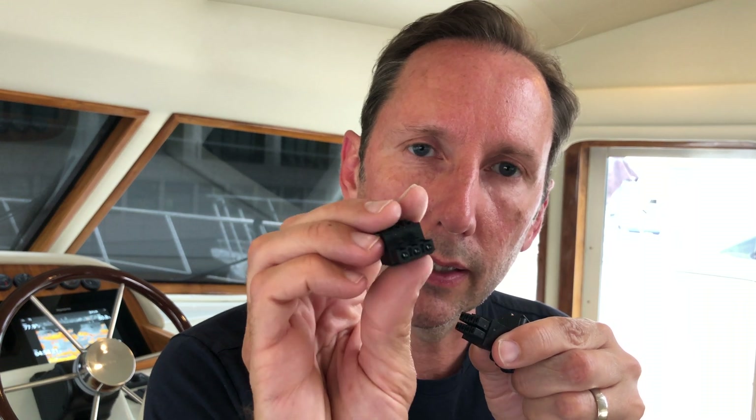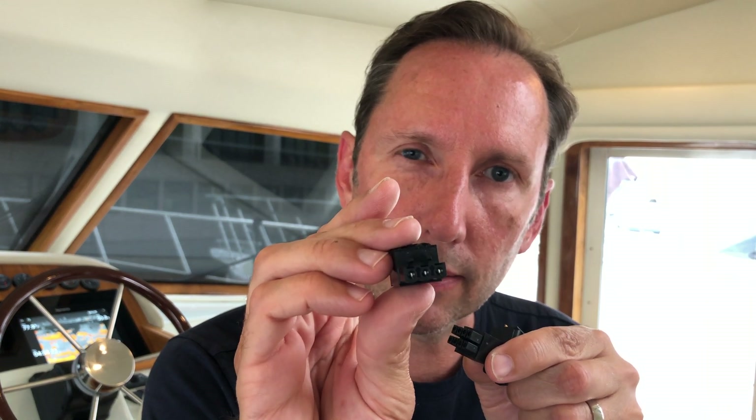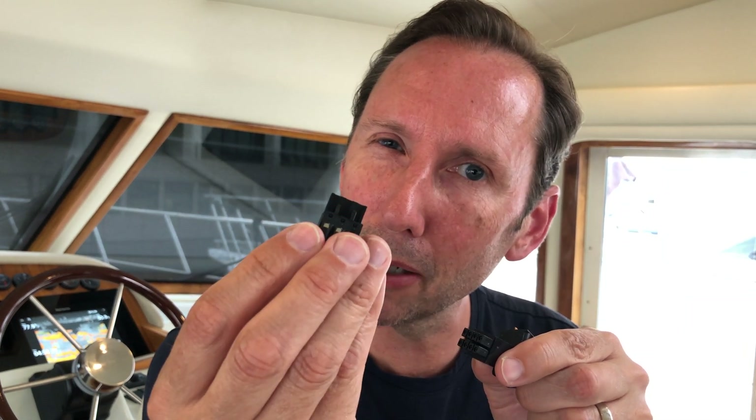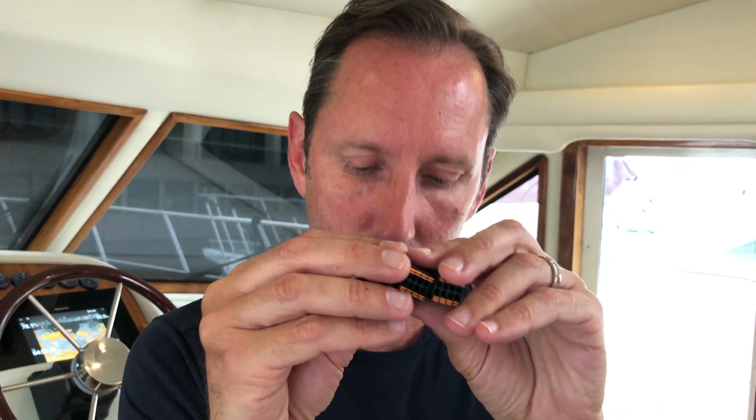We have the eight-pin connectors and then we have the three-pin connectors as well. Nice terminations on each one with spring clips, nice barbs and snaps on the other side, so nothing's going to fall off — especially in an RV or a boat like we have, where we deal with a lot of vibrations. Things pop out. So we've got two of the triples and three of the eight-pin connectors.